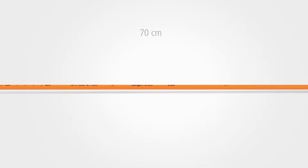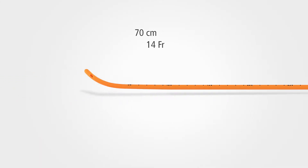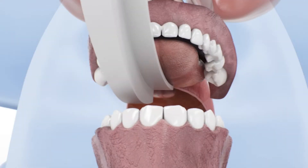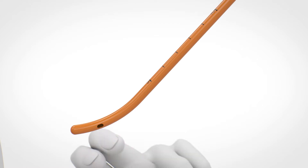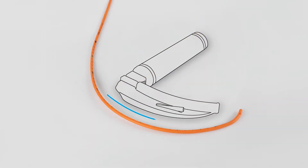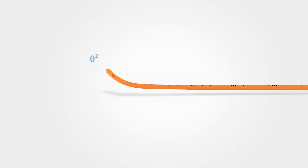The EyeBougie is a 70-centimeter long, 14-French introducer with a rounded and angled distal tip to facilitate oro-tracheal intubation in patients where visualization of the glottis is inadequate. The material allows shaping of the EyeBougie according to the shape of the laryngoscope blade. The EyeBougie comes with two types of oxygen connectors to allow oxygen flow through the lateral openings at the distal tip.